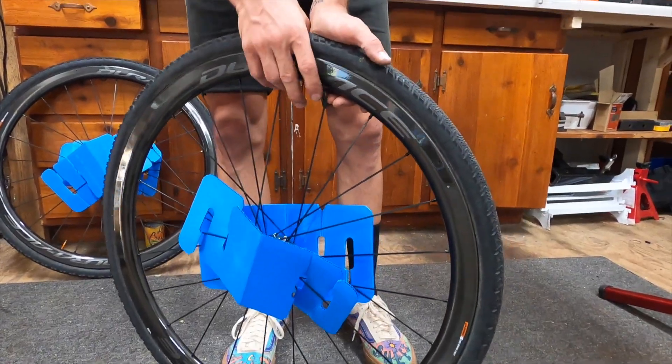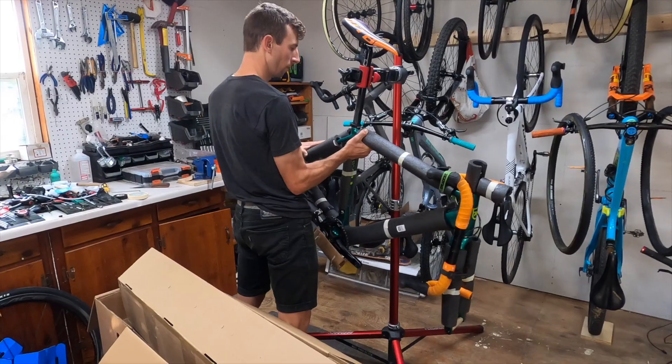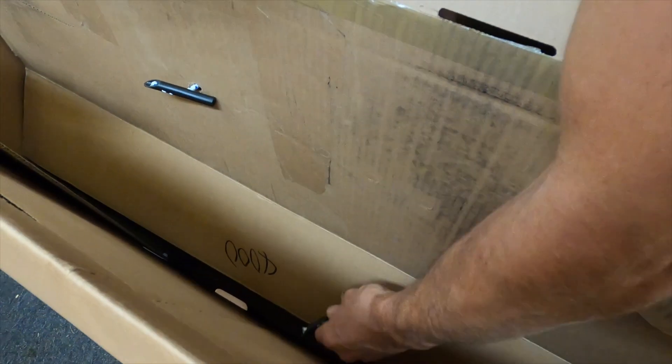Then let some air out of your tires. Place the outer mailer in the box — this will act as a divider. Place your frame in the box so that the drive side faces inward. Using the bungees, bungee your frame to the divider.